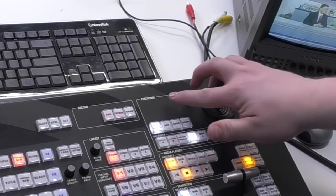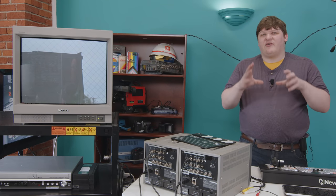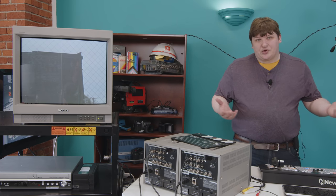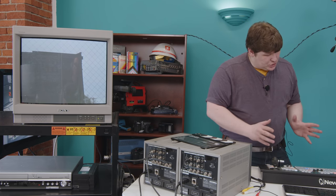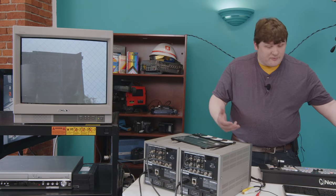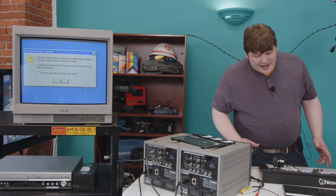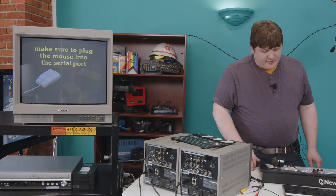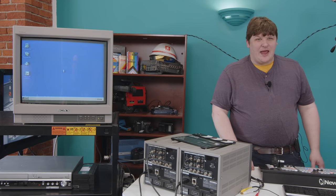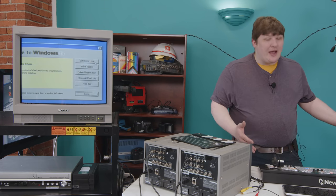Up here we've got this little joystick labeled 'positioner.' You can use that to shrink down a video signal and overlay it on the screen in a position of your choosing — picture in picture, for instance. The question is how to get a signal into it. We've got this overlay bus — it seems like that could be for onscreen graphics — but if we pick something, there's nothing there. And honestly, every other button I press just does nothing. As soon as you get past the basics, I can't figure out how to do anything else without checking the manual.